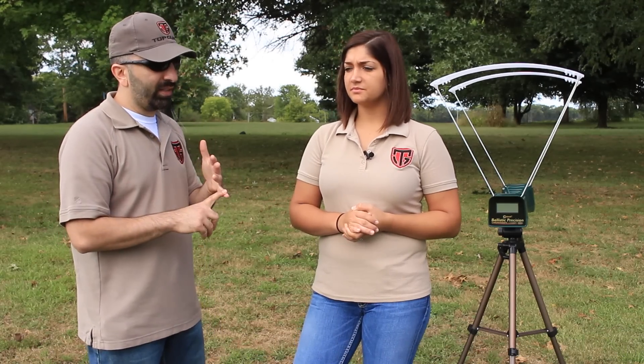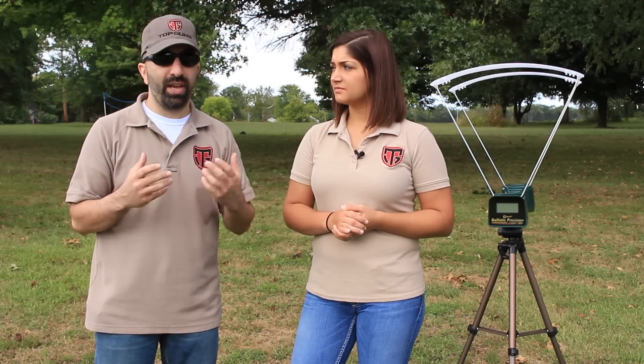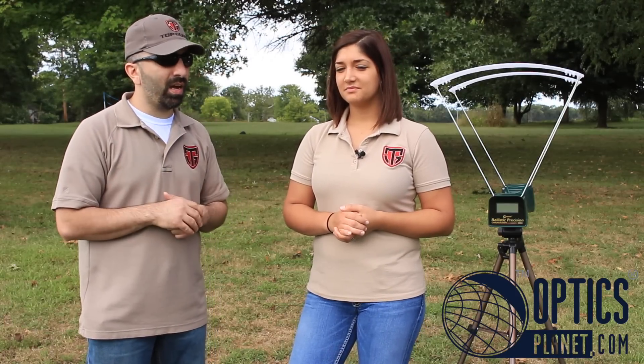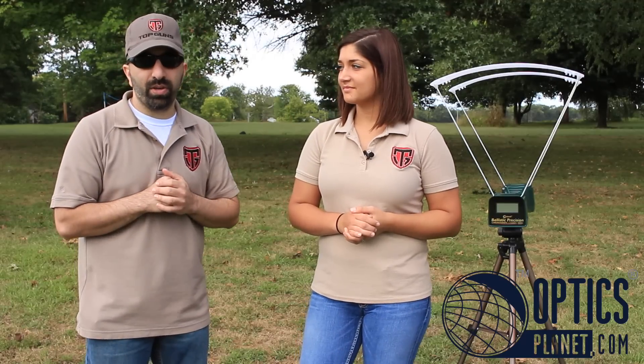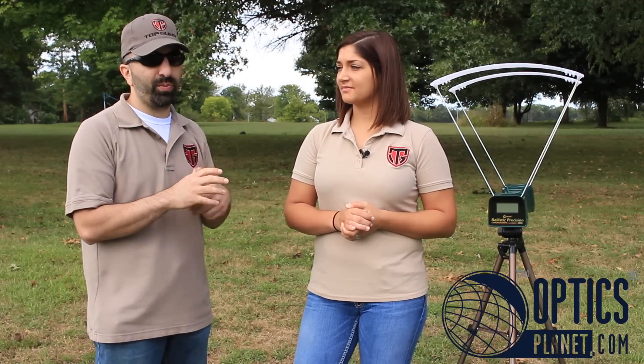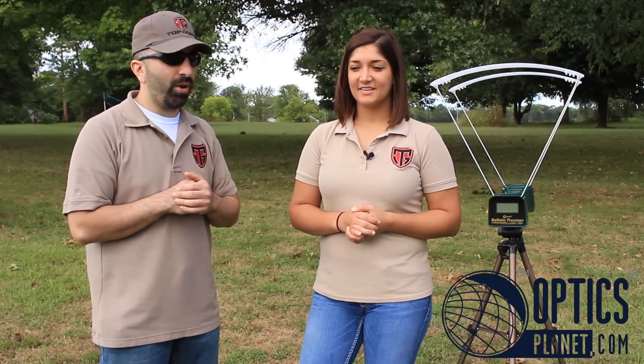The last thing I'd like to say — once again, we certainly want to thank OpticsPlanet. If you haven't checked them out, OpticsPlanet.com does have those units available. I wouldn't hesitate to run out and grab one. We've found a lot of uses for it at this point and you'll be seeing a lot more videos from us using this meter. So as always, thanks for watching guys — be sure to like, share, favorite, and subscribe. Take care.